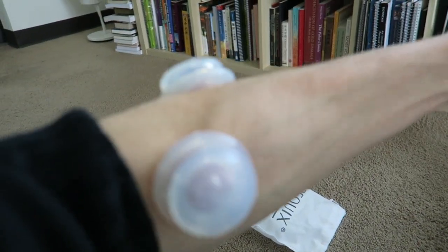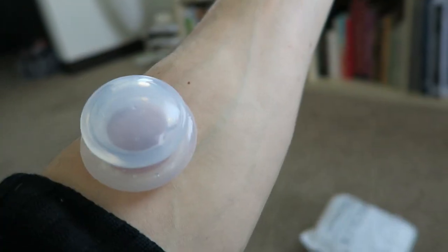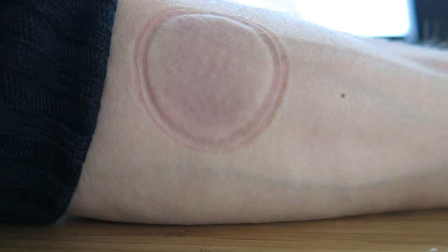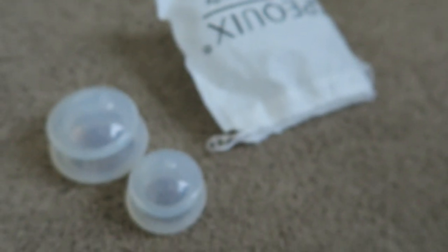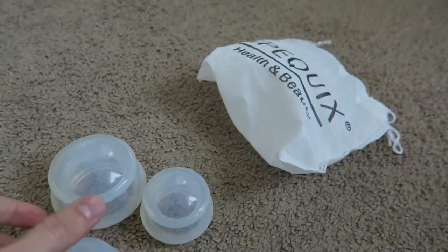You can see this one on the inside of my forearm and this one on the outside — already there's discoloration. Taking this one off, you can see light to moderate discoloration. My forearm is an unusual place to cup normally, but I wanted to demonstrate. The other side is much redder and darker. This is a good DIY silicone cupping set, though it won't be as strong as fire cupping.